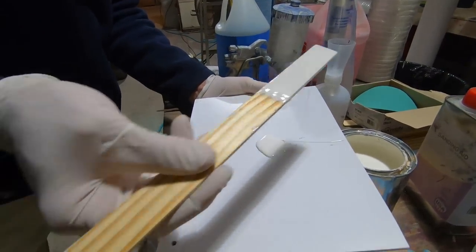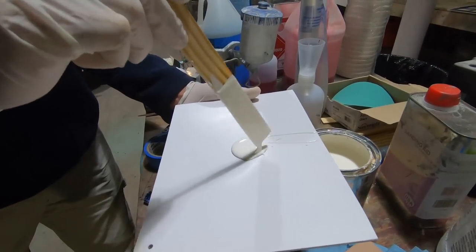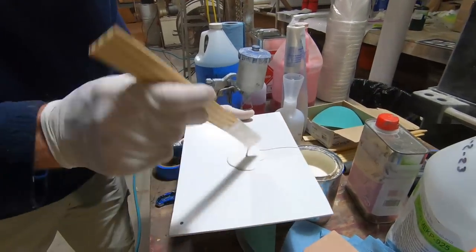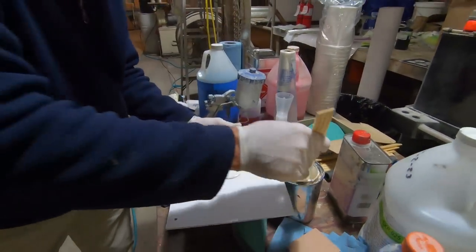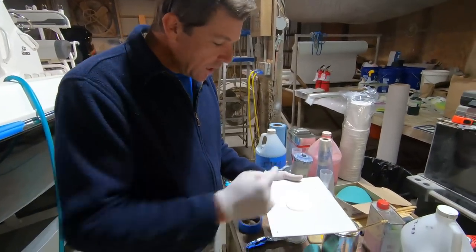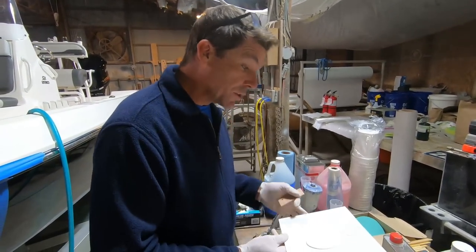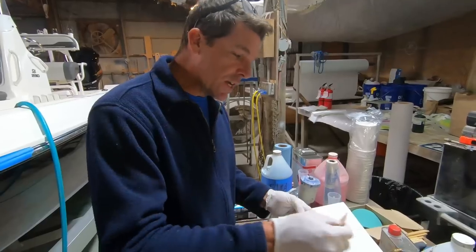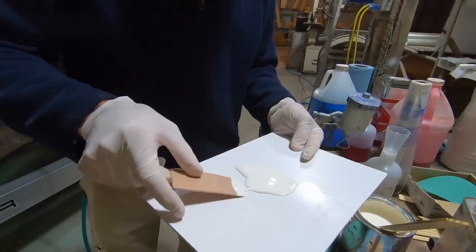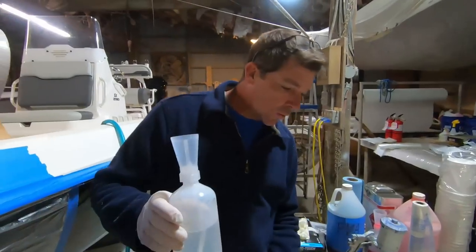I'm just using the mixing stick to get enough but not more than you need. On these small amounts, it's really tricky to catalyze just a few drops of gel coat, so I usually go ahead and get a little more than I need — it makes it easier to get the catalyst ratios right. When you have just a tiny bit of gel coat it's hard to add a micro amount of catalyst.